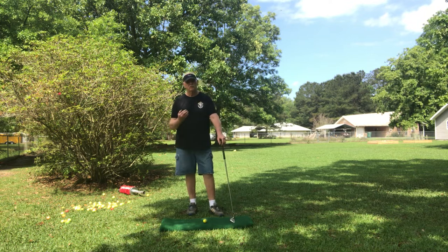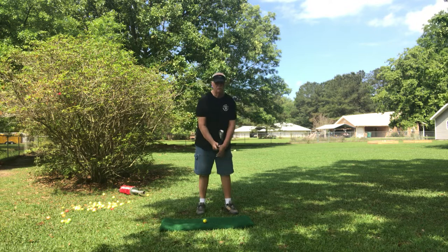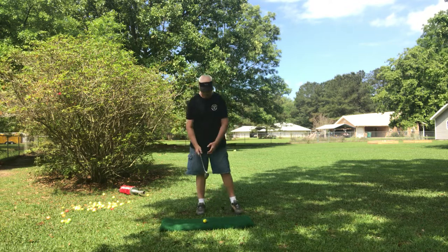Hey, Bayou Golf back at you. I'm going to show you some caddy work I was talking about — chipping and pitching. Same club, 50 degrees. Let's keep it low.